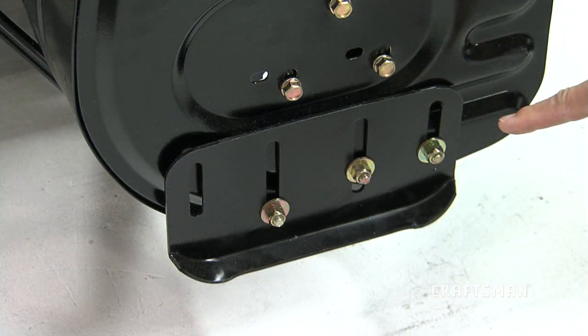Check the skid shoe adjustment. You can refer to the service and adjustment sections for more information on this as well.